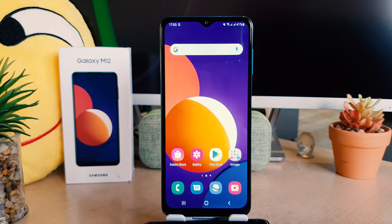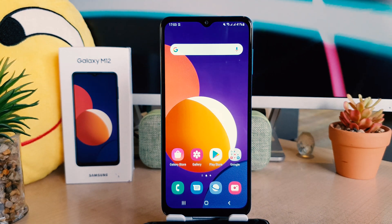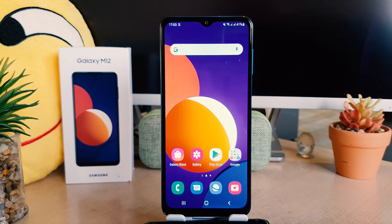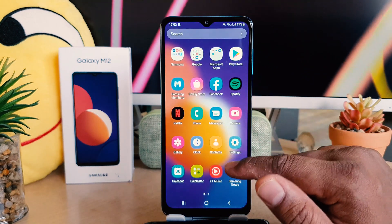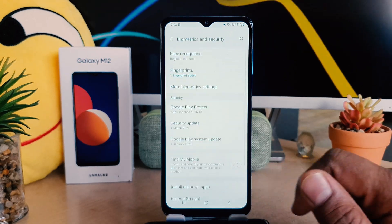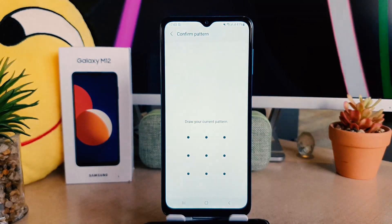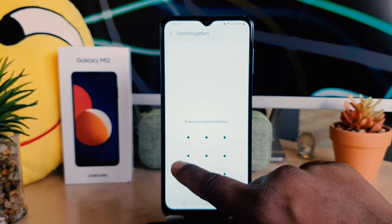You can add up to five fingers. Now if you decide to remove your fingerprint and want to add a new one, it's really very easy. Simply go to your phone Settings, click on Biometric and Security, and then click on Fingerprints again.